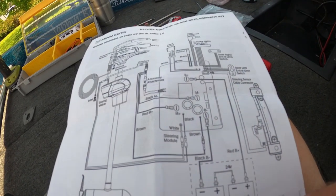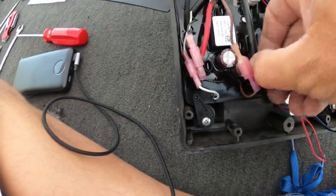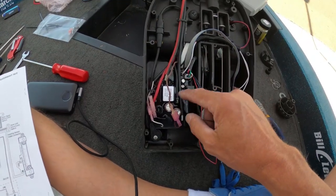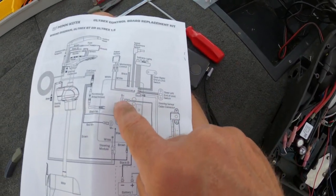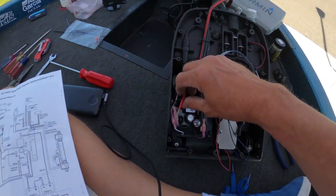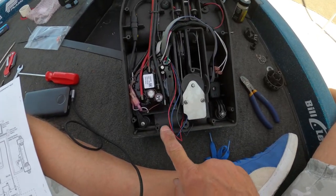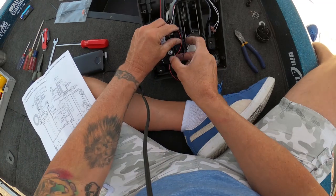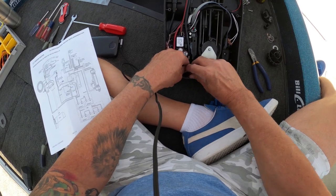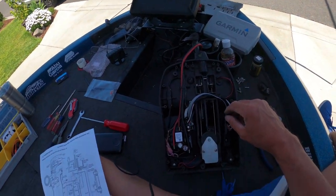Starting at my bottom left corner: that is the battery negative, coming from my battery negative wire. Right above it is the motor negative. Continuing counterclockwise to the 12 o'clock position, that is my battery positive — that's going to be my black and red. And the only one I have left is my motor positive. I'm going to clean up my slack in these wires and try to dress this ribbon wire so that it doesn't get folded, crimped, pinched, or otherwise damaged.